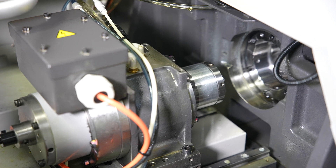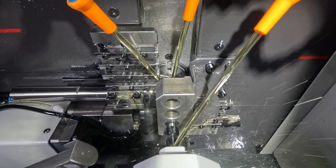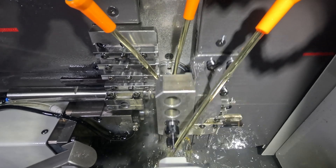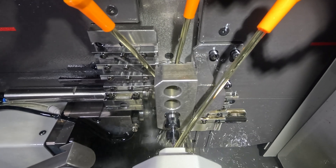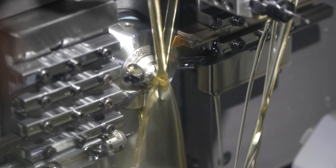The machine also has independent front and rear slides for simultaneous machining and backworking. The split slide design allows for backworking capability and overlap with the subspindle to the tools on the back drill block while still machining on the main side.